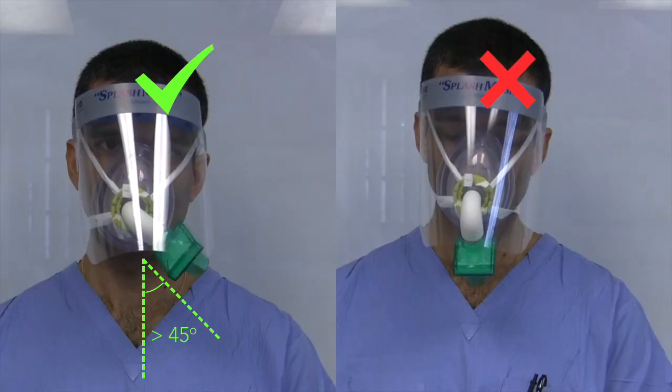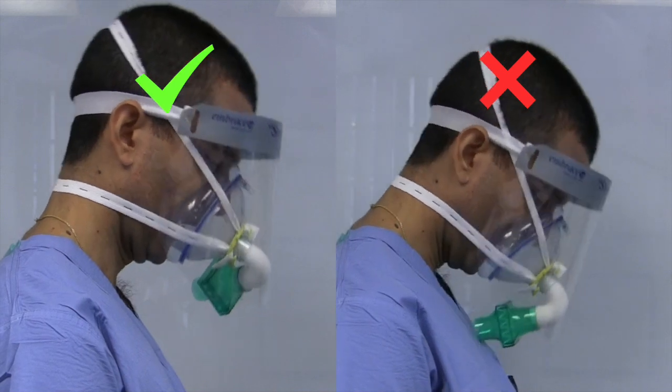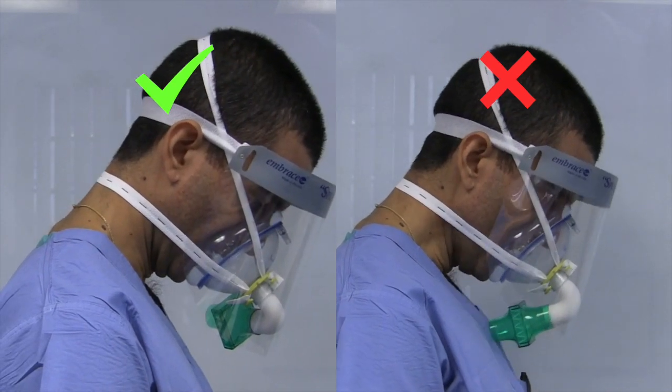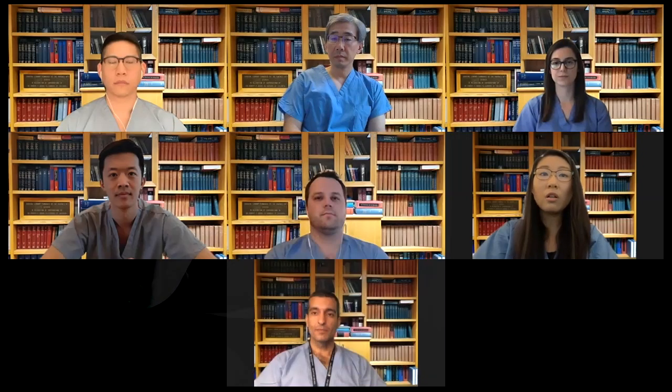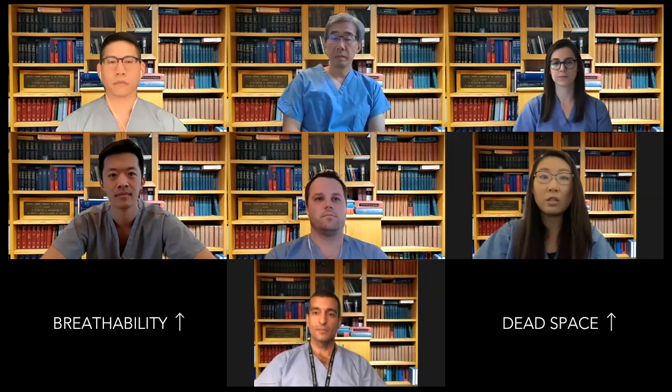When using the elbow, ensure that it's positioned in such a way that the opening of your filter is not obstructed by your gown. In an effort to further improve the usability of the device, we developed a T-piece adapter that accomplishes the same goal as the elbow but allows two filters to be used simultaneously. Some users have also added other tubing of different shapes and sizes in order to similarly make the respirator compatible with standard eye protection. All of these modifications may improve subjective breathability, but users should keep in mind that additional components carry a risk of increasing dead space, which may lead to CO2 retention.